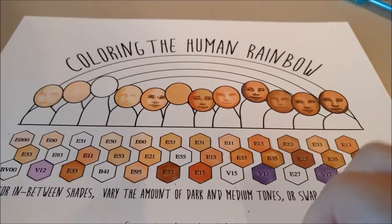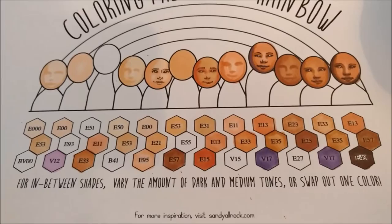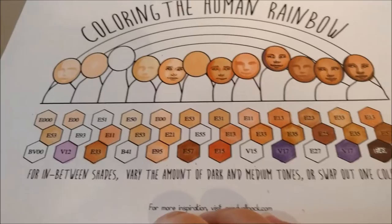This one's fun. This is also provided by Sandy Allnock, and at least at the time I got it, this was a free download on her website. It helps me mentally break out of what I think of for skin tones — it helps me realize I can blend things that are a little bit more drastically different. I can include violets and reddish colors and things like that. It's just a really good tool to help you picture that, and I recommend it as well.